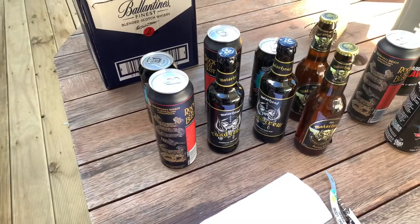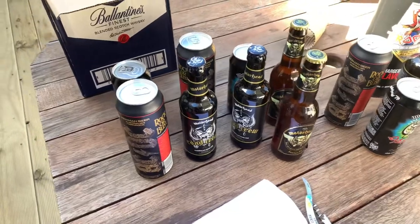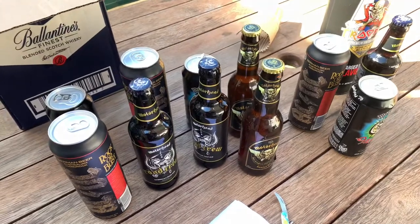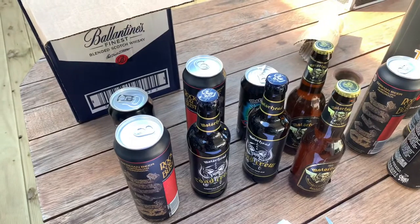You will never see a Metallica beer in the Tiki Bar, on this table, or a review of it. I will not be reviewing Metallica beer, and that's all I have to say about that.